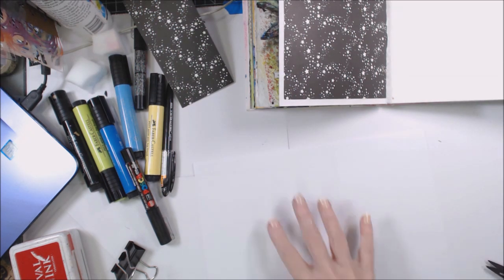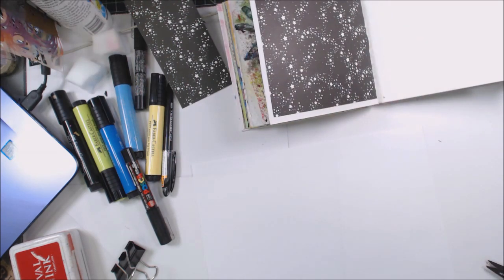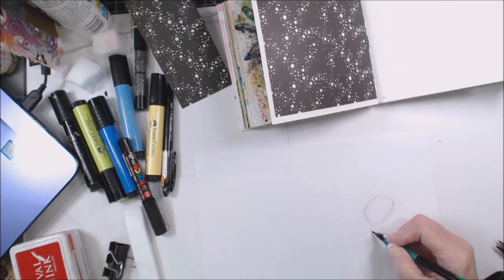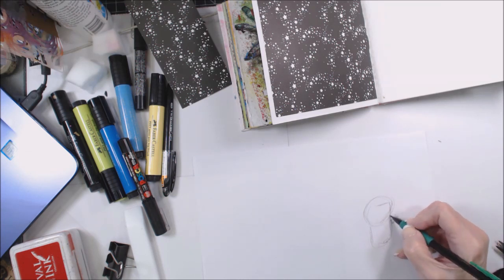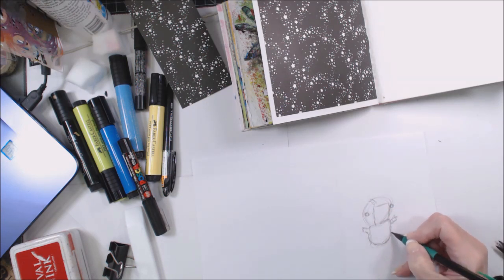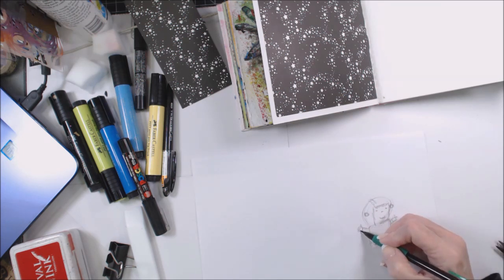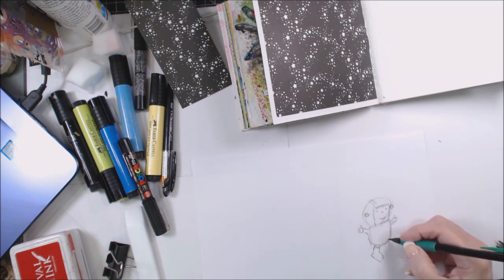I'm going to use this Elizabeth Kraft design double stick tape to put that down because this paper is rather thick to be going in a journal. Typically I would use a thinner paper, and this drawing that I'm doing is a prime example of that. This is just some text weight copy paper and I'm going to draw a little astronaut on it, because if you're shooting rockets off you've got to have astronauts, right?